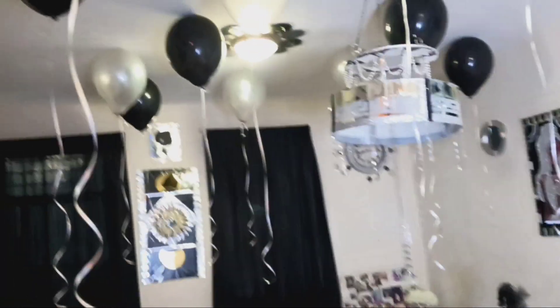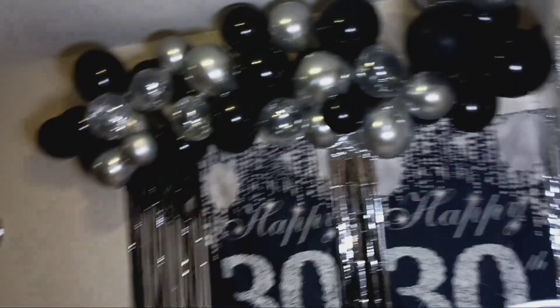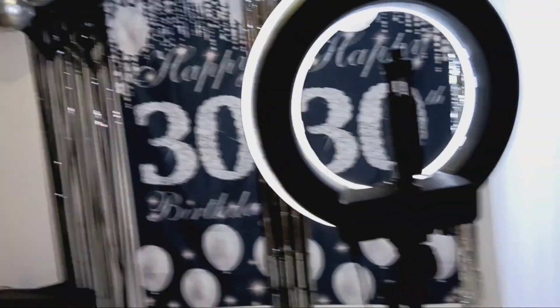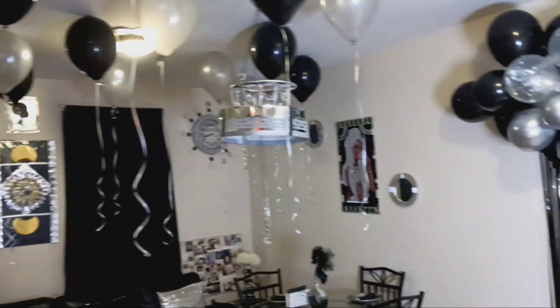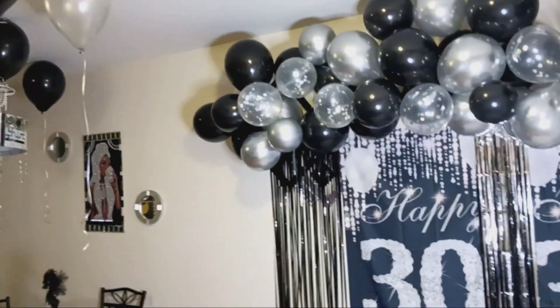I still have the decorations up, and I'm just going to show you some pictures of me and my grandkids and my son and my daughter. Other people came by later but I didn't take photos of that. Just give my daughter a birthday shoutout — I really appreciate it.